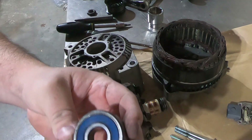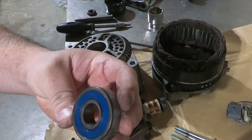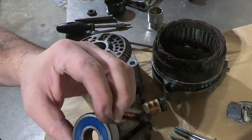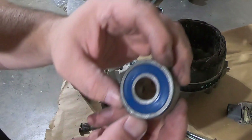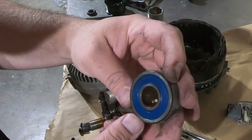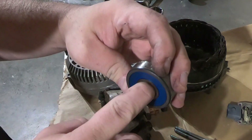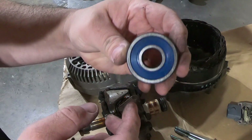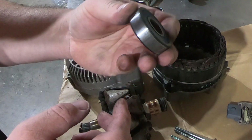There's the bearing — this looks actually like it's not a bad one. It's an SKF, which makes really good bearings, though it is made overseas. Like I said, of course it's not squealing now but when it was on the car it was squealing when it was cold. So let's go ahead and take care of it.